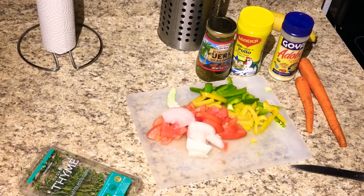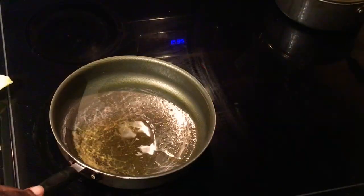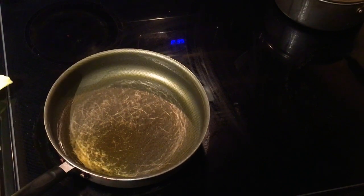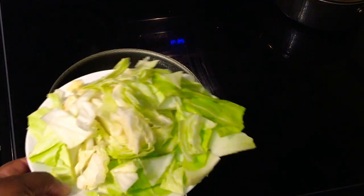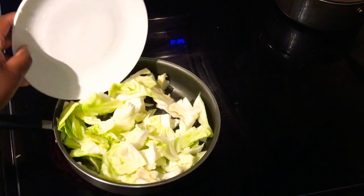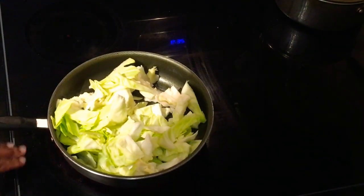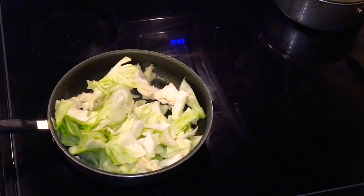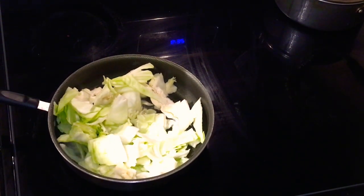I'm gonna cut up the carrots off camera because that thing is tough. So I'll bring y'all over here - I've already got the stove on. Right here I have some oil; you can use whatever oil you have, I'm just using veggie oil. Then I'm gonna go with my cabbage - pour that in here. Make sure your temp is on medium; medium will do the trick just fine.